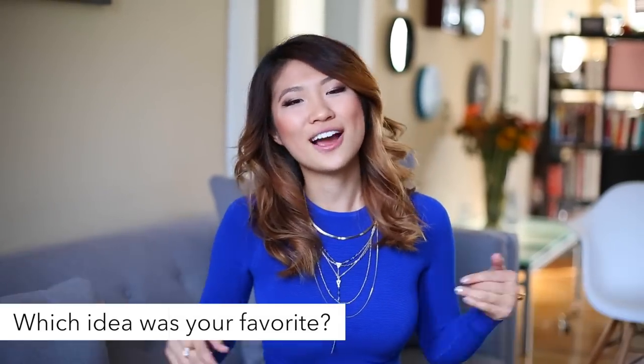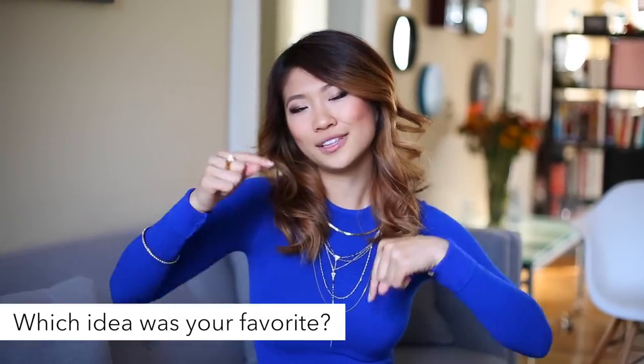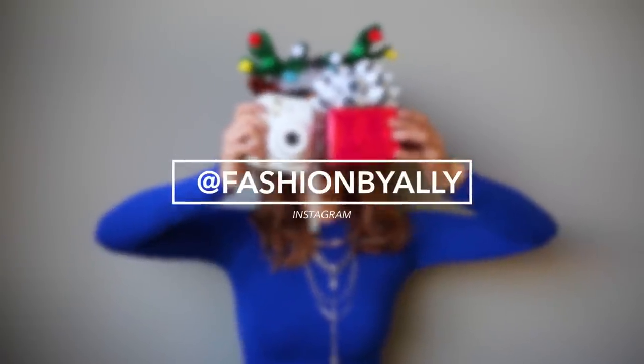We've reached the end of this video. I really hope you guys enjoyed it. Let me know which idea is your favorite down below in the comment section. And don't forget to check out Tana's video — it will be linked down below in the description bar, or right here for you guys to click on. I also have an Instagram; my username is fashionbyally. I will talk to you guys later. Bye! Happy holidays!